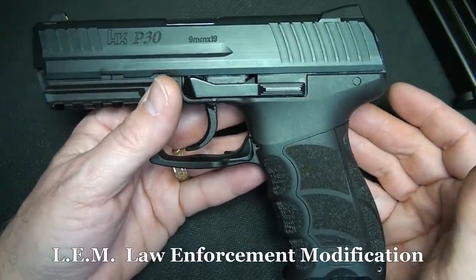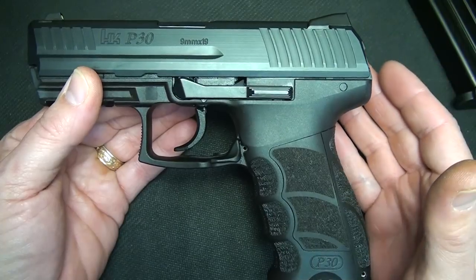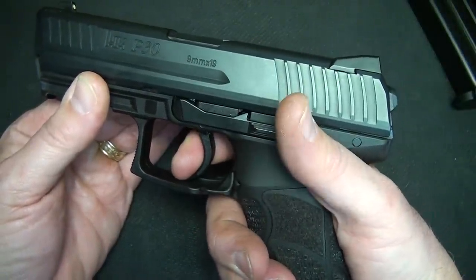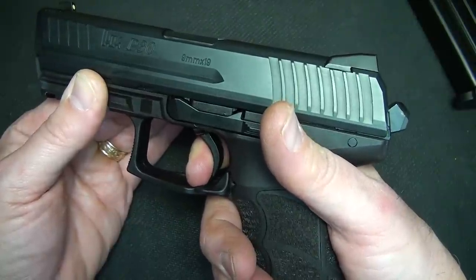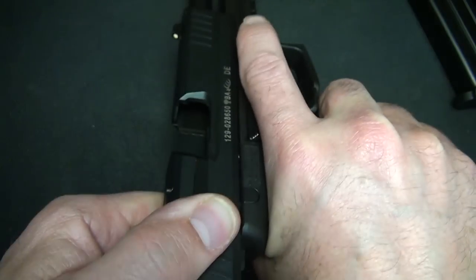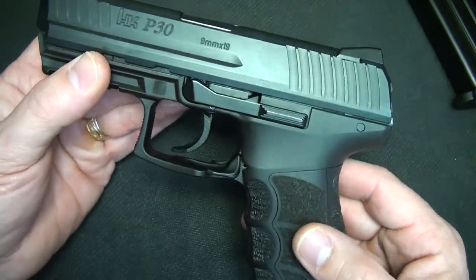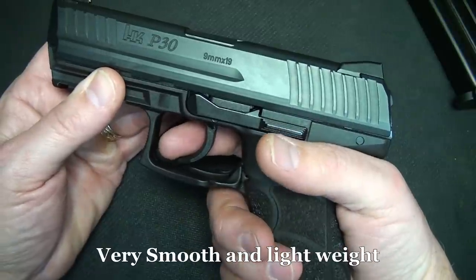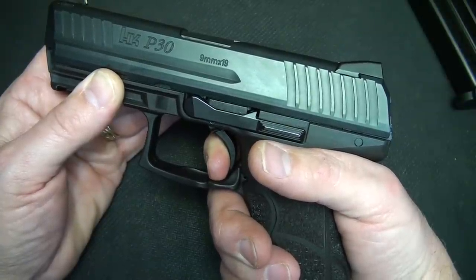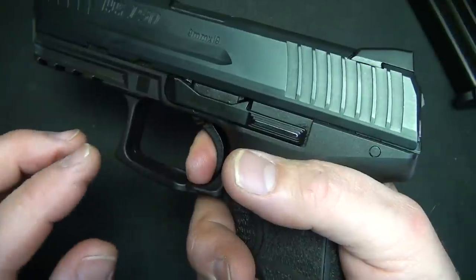This is the LEM version, and one thing I love about it is it's double action only. Typically when you have a double action trigger pull, it's long and drawn — and this is no different, it is a heavy trigger pull. But once you charge the pistol and put a round in the chamber, it half-cocks the system, so you always have a very consistent trigger pull every time — really sweet. You have a long draw, but then a really crisp little pull. On your second shot it's just a really smooth feel.